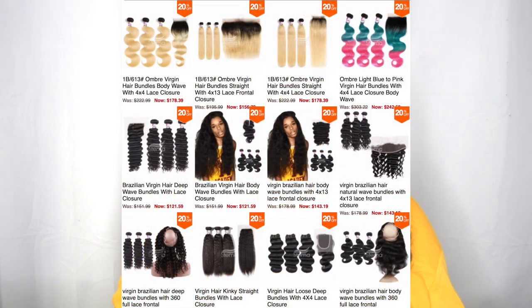This is their Virgin Brazilian Deep Wave Hair. They do have other hair that you can purchase, and their hair is pretty affordable. Let me go ahead and give you that close-up of this hair and then my pros and cons. You can see this hair is really soft.